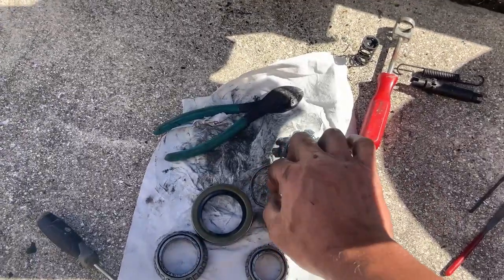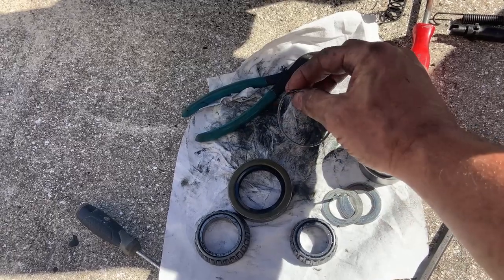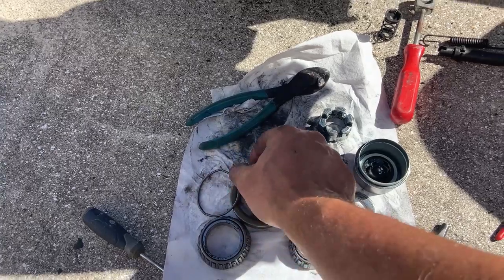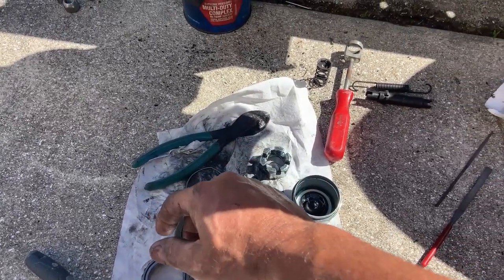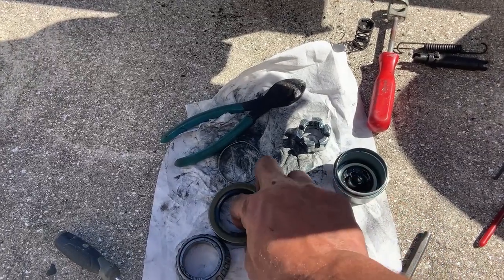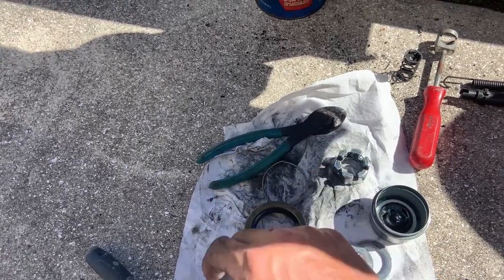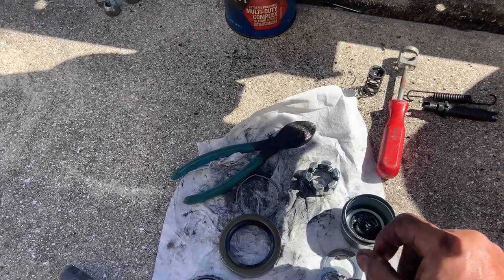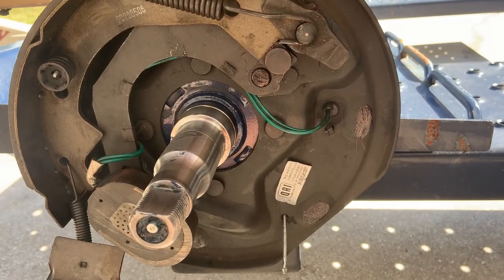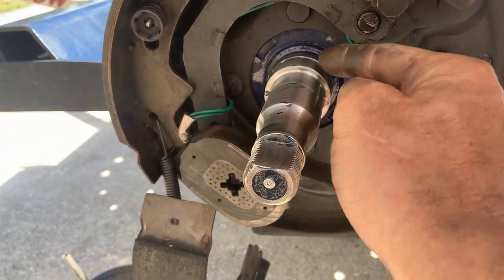If I hadn't damaged that little spring I would just put all this back together. But since I can, I'll solvent clean everything and see if I can find seals without having to buy complete bearing kits. Relocating the clip from here to here seems to have done the trick to keep the wire away from the hub.